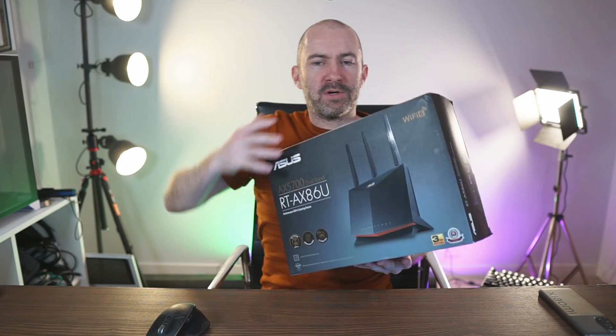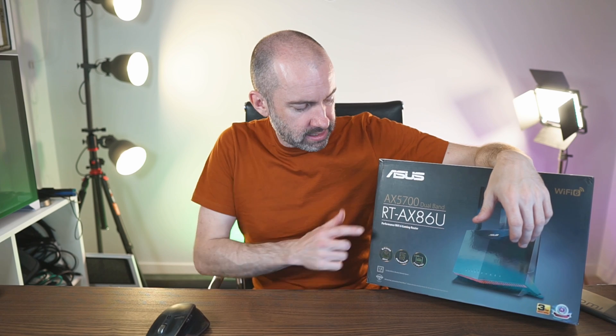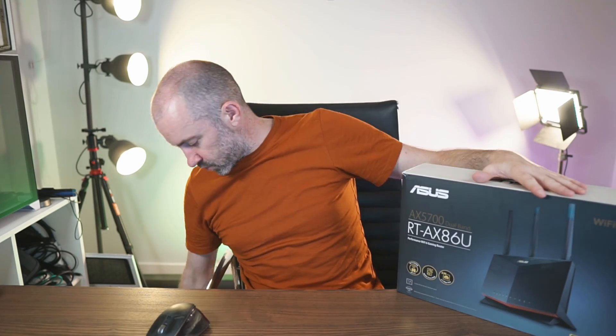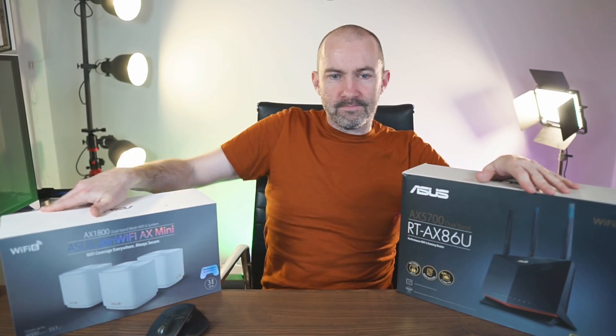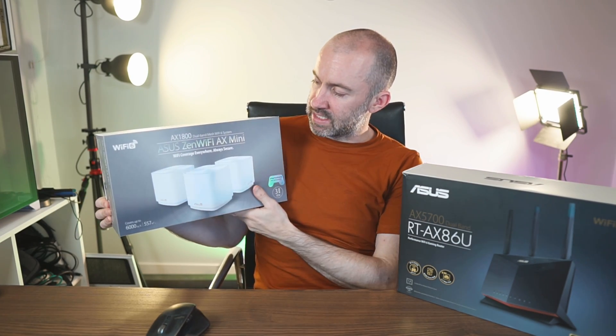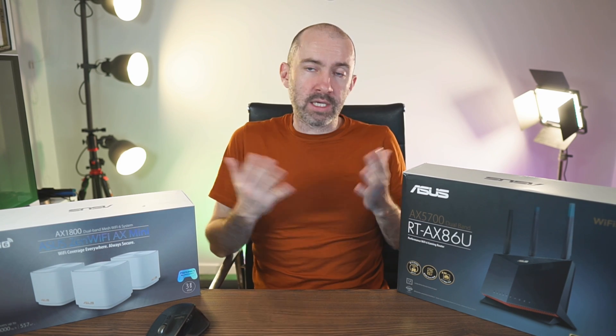I have upgraded my router and here I've got the ASUS RT-AX86U, this gaming-esque geoband router. The AX here refers to the fact that this is a Wi-Fi 6 router. But I don't just have this router — I also have the ASUS XD4, otherwise known as the ZenWiFi AX Mini, and I may add another ASUS router to my network as well.